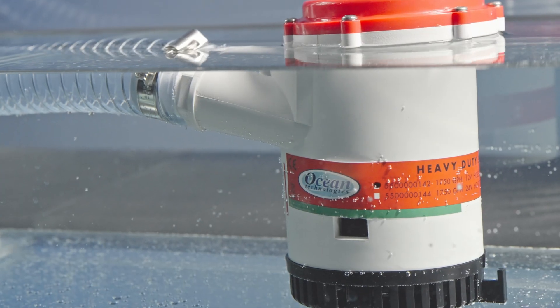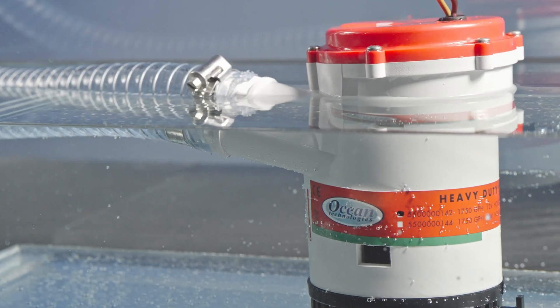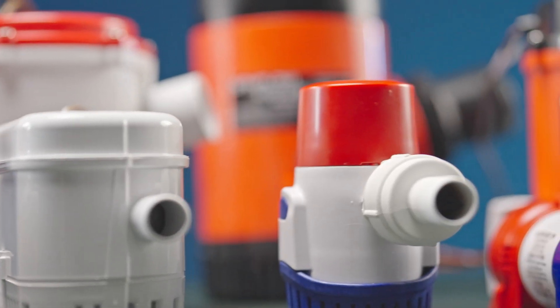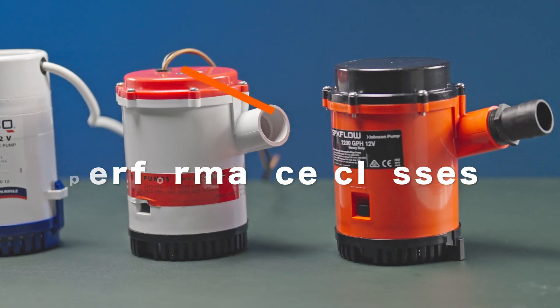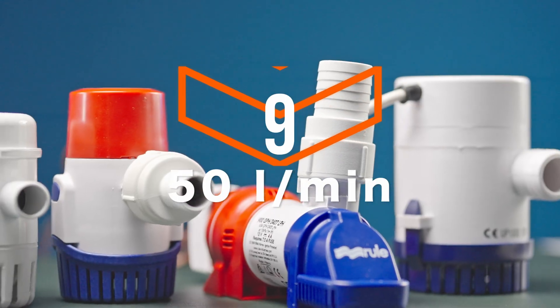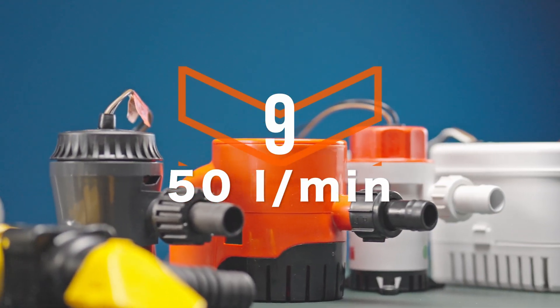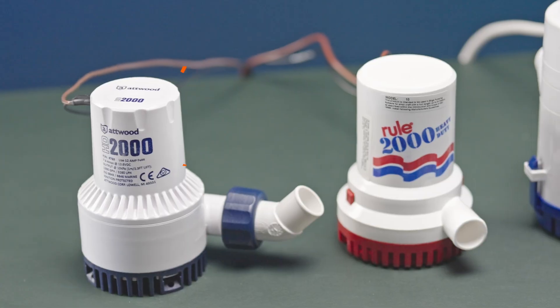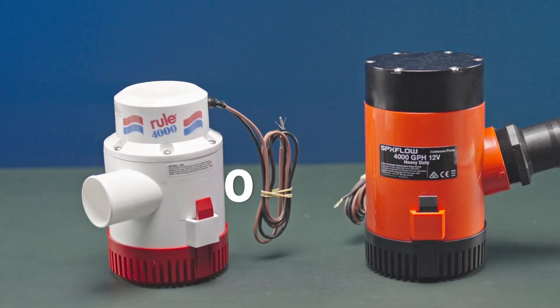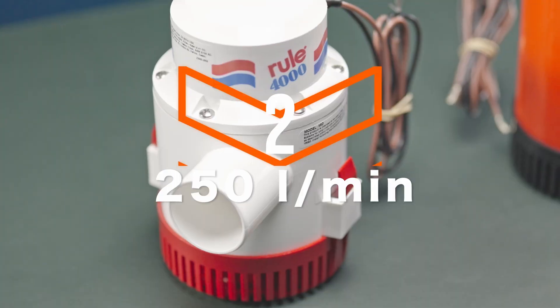We tested a selection of bilge pumps to find out whether the pumping capacity indicated on the pump box really corresponds to what it can actually do in realistic conditions. We tested various pumps from three performance classes: nine pumps with a stated discharge rate of approximately 50 liters per minute, five pumps with approximately 130 liters per minute, and two pumps with approximately 250 liters per minute.